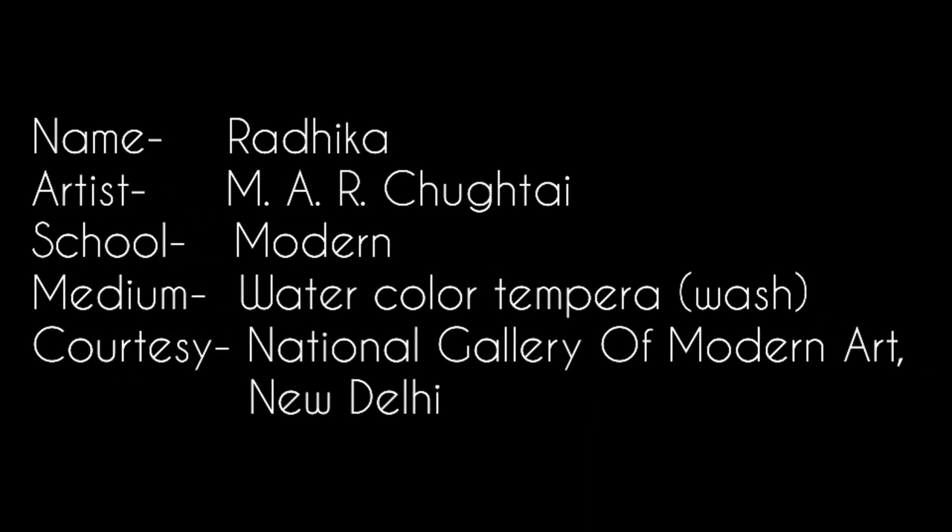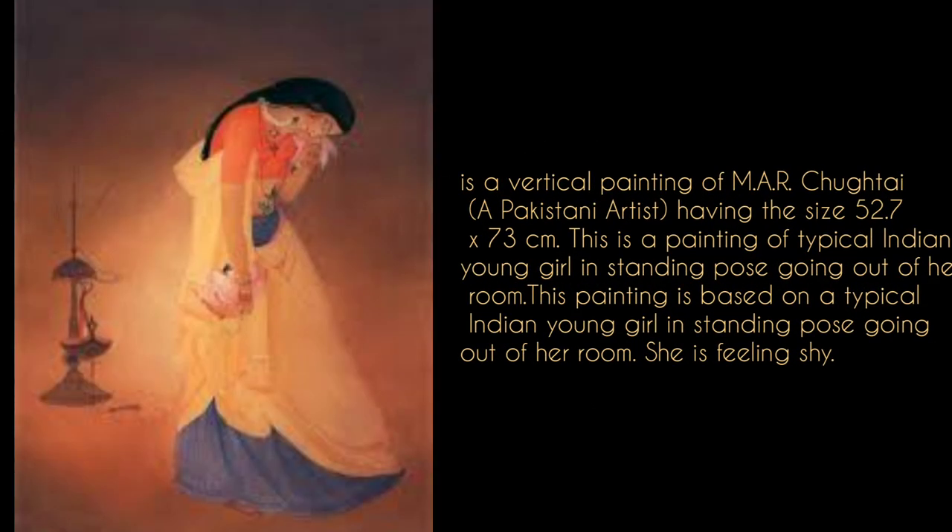Radhika — her artist is M.A.R. Chughtai, school is Modern, medium has watercolour, tempera, and wash technique. Courtesy of the National Gallery of Modern Art, New Delhi. This painting is M.A.R. Chughtai's vertical painting, size is 72.7 x 73 cm.